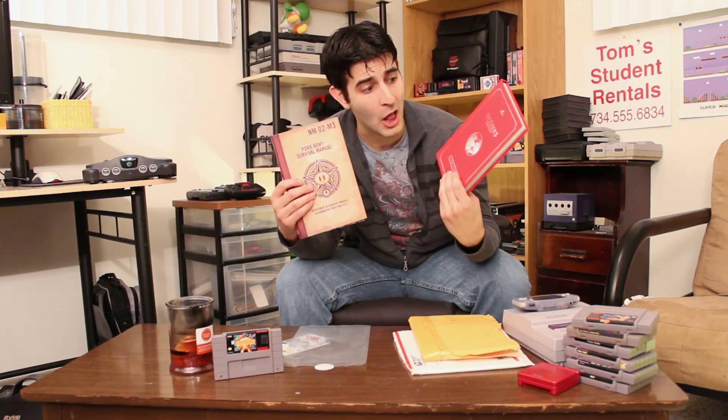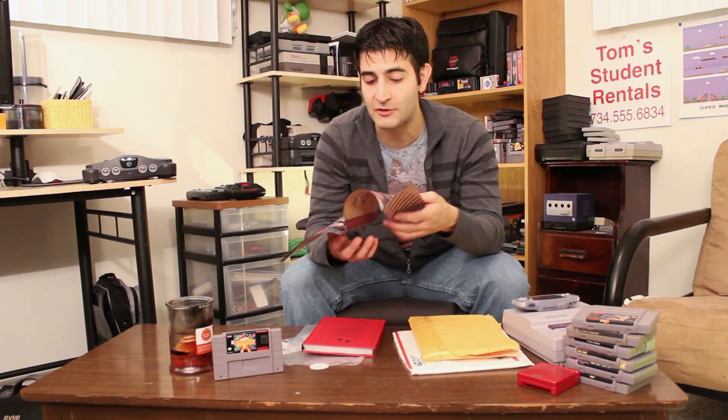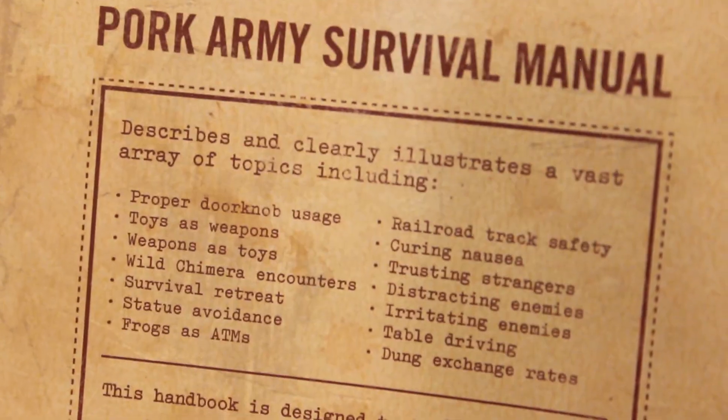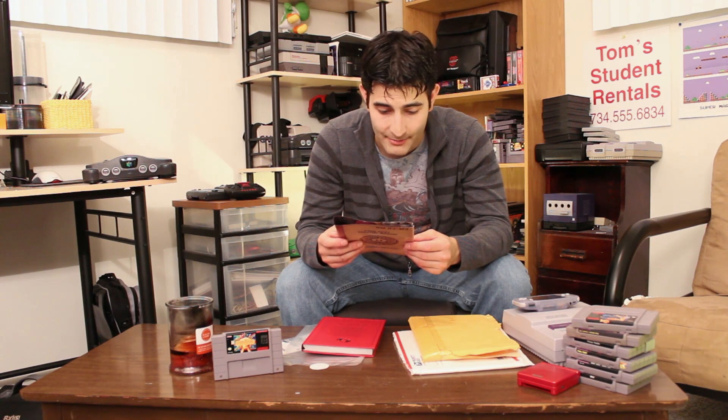It's disguised as an army field guide or field manual. Before we dive into this book, which looks and feels amazing — the printing, the embossing, the hardcover — everything is wonderful. First off, the cover is a poster, which is really cool.